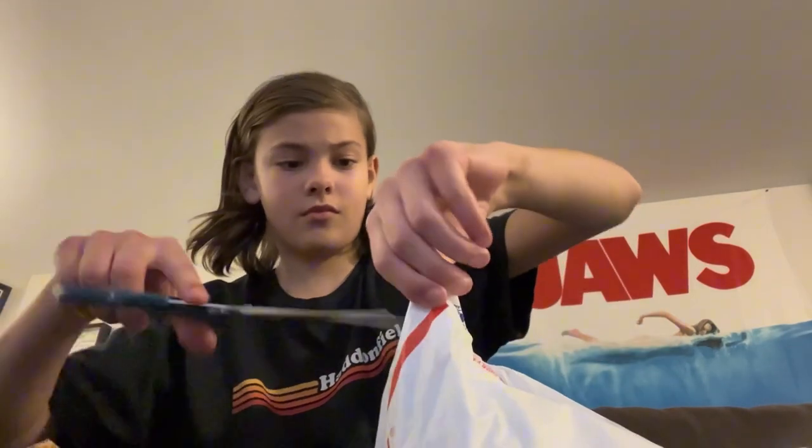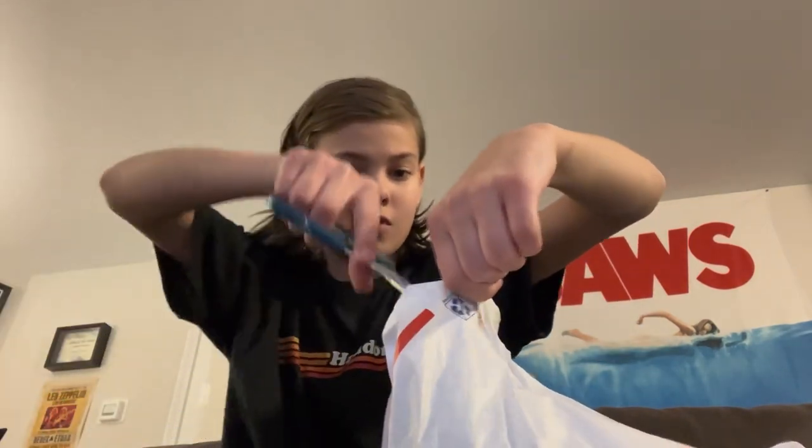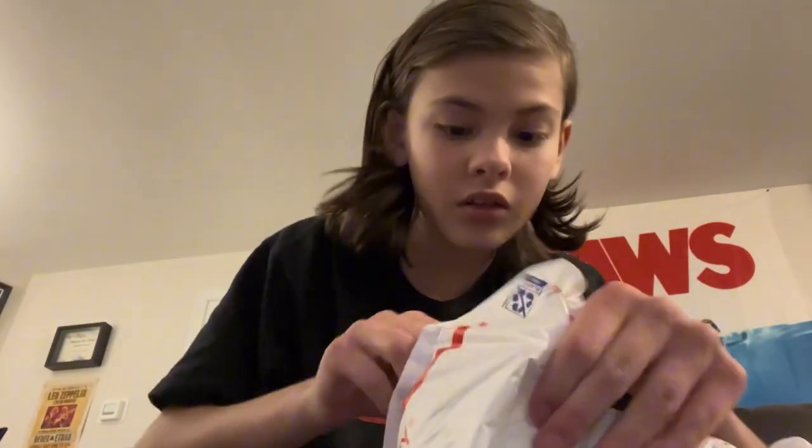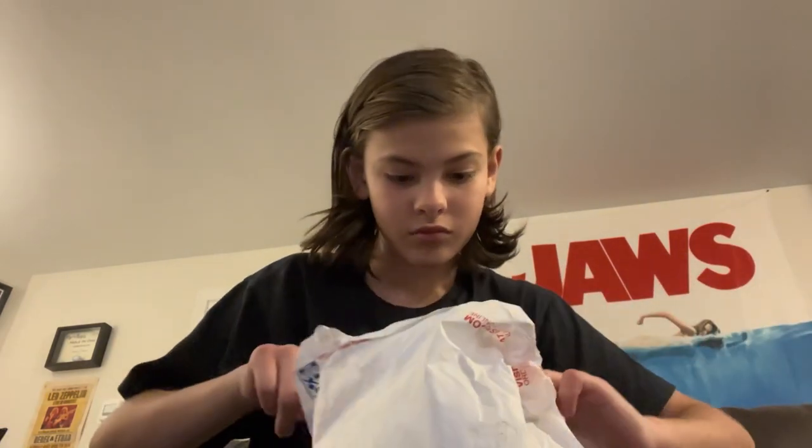Okay, I'm just going to use scissors. Alright, here are the Fisher Stripes — let's unroll it. And here they are: Fisher Stripe coveralls.